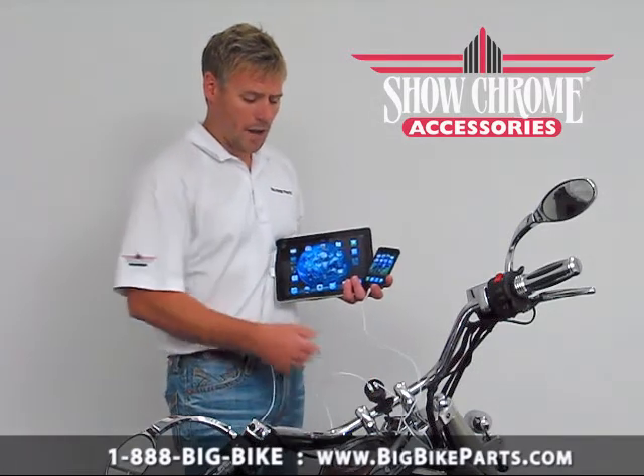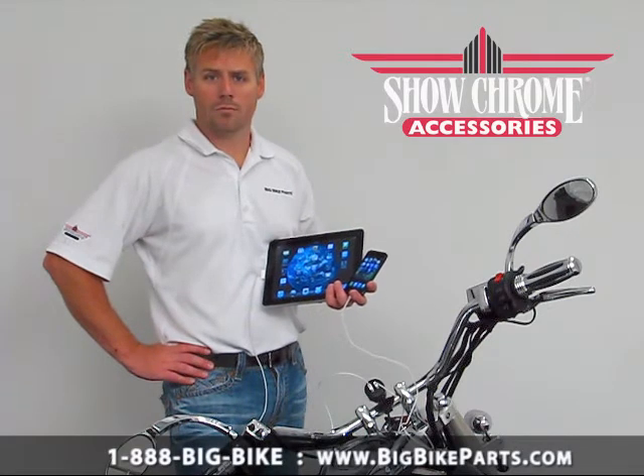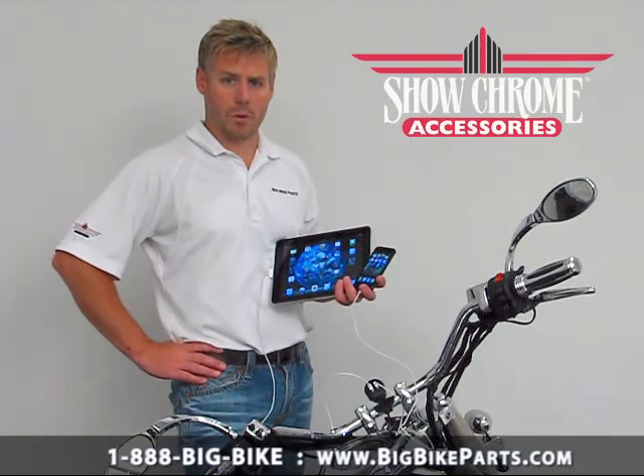This item is a great unit if you want to have items such as an iPhone, your satellite radio, maybe a radar detector — something like that — plugged in and have easy, convenient access to the charging ports.